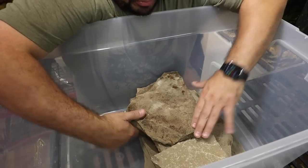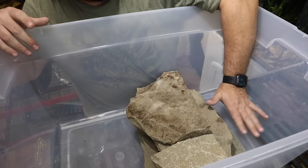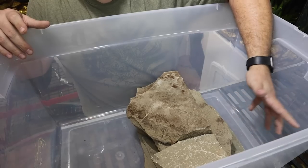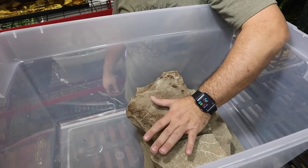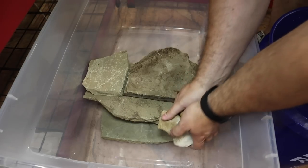Now that we have our border set up, we want to go ahead and backfill this side with some stone to make somewhat of a drainage layer. But before we do that, we want to move this tub to where it's going to go, because this thing is going to get really heavy really quick. For this drainage area, I'm going to use some of this rock.